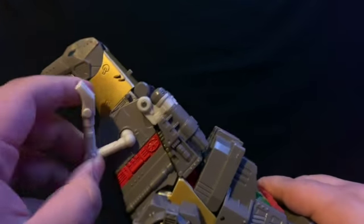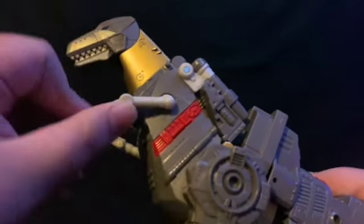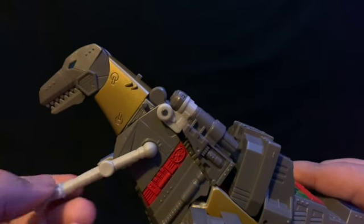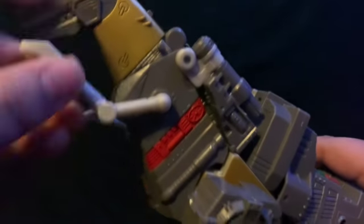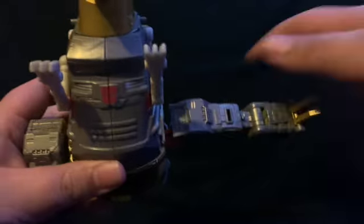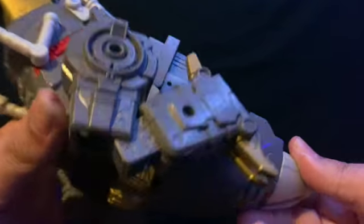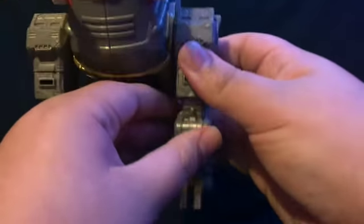Moving on — 360-degree rotation for his arms, and they are on a hinge so they can bend down and up more than 90 degrees. No wrist rotation but you can move them since they're on a ball joint. Coming down to his legs, they can move out about that far on a separate double hinge for good leg movement. No ankle tilt.